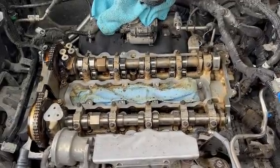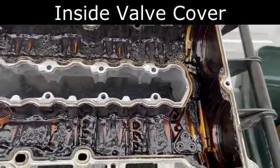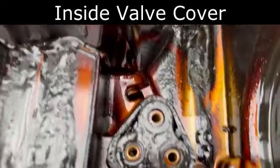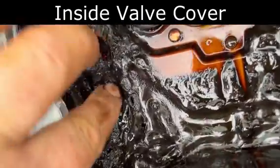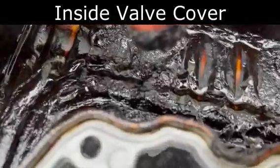Wait till you see the inside of the valve cover. Check her out — that's the before of the inside of the valve cover. Some of that stuff down there is just really thick and caked on. Look at that. You don't want that.